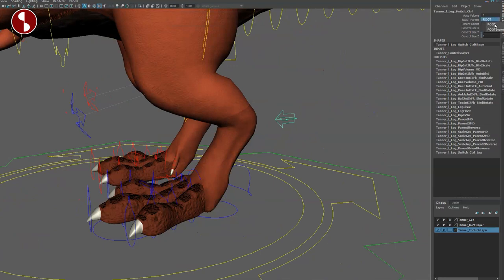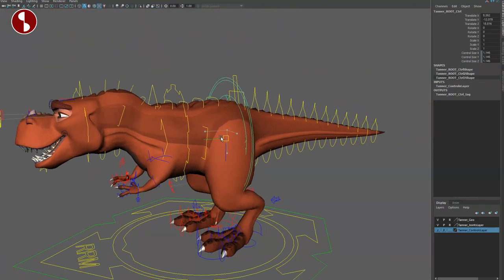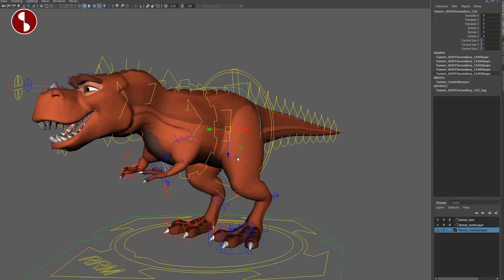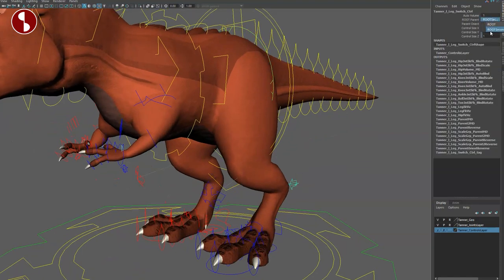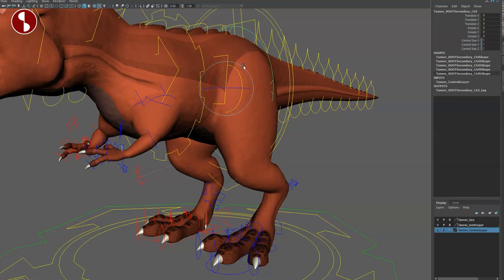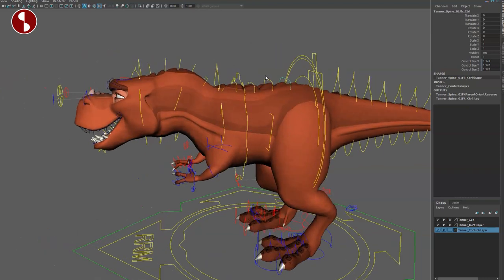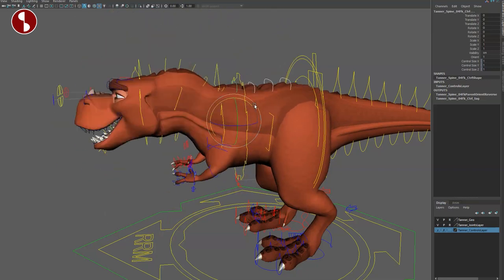Back there you have a controller for auto volume, root, and parent — you can change that to root secondary. Moving up, you've got your roots. This here moves everything, then you have your root secondary, and you also have some squash and stretch. This is almost more like a hip control. If you change this to root and use the controller here, you can see how the influence is different — it's enveloping just the top part of the legs.